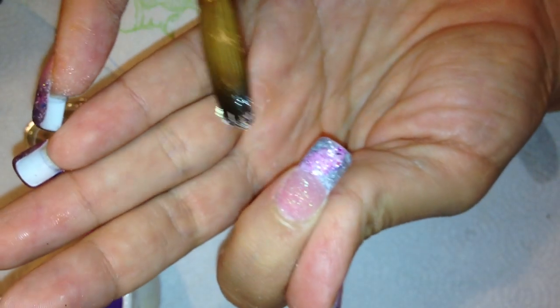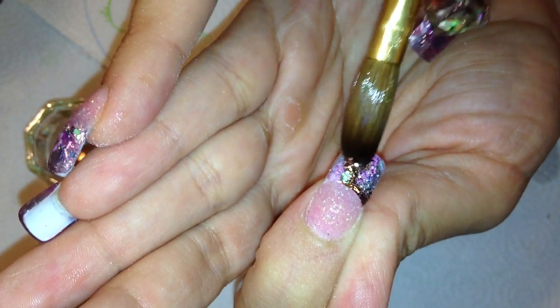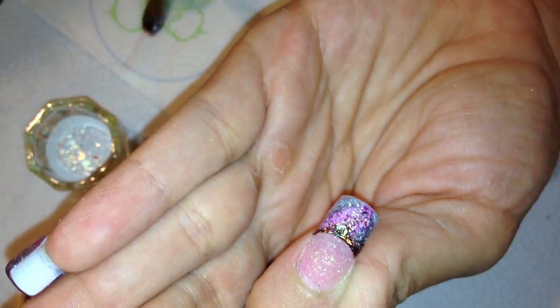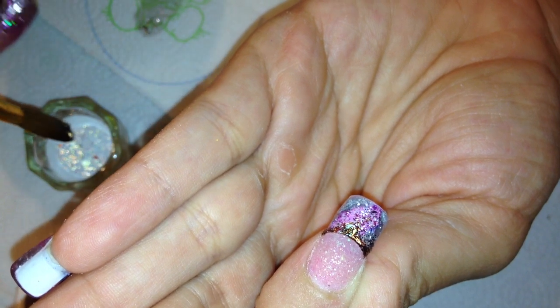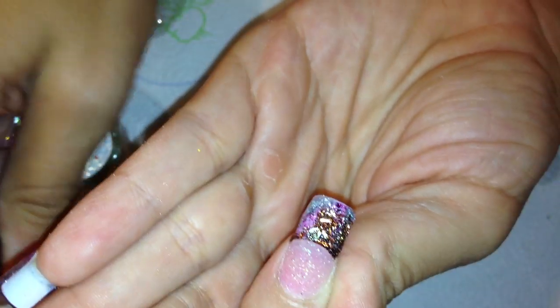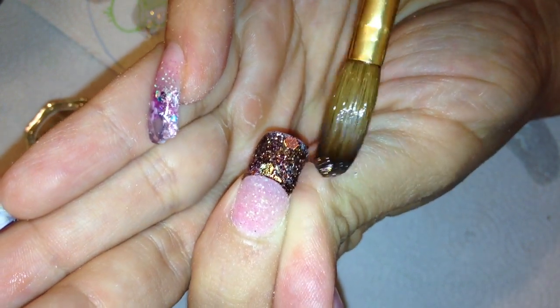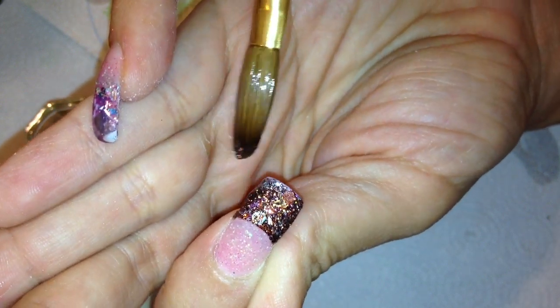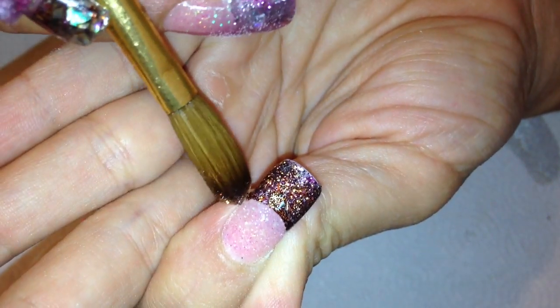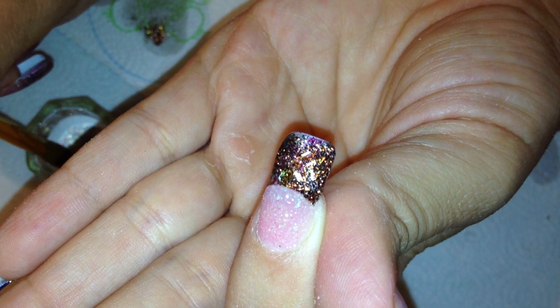I've already got the glitter mixed up with my acrylic. I'm going to get my monomer, press my brush, fly it in there to get all the bubbles out, and then pick up just a small amount because I don't want this really thick — I'm going to be encapsulating the shell. I'm going to start by pushing it along that smile line, doing this very very thin, much thinner than you would do for a regular backfill. Make sure you get it all the way up into the corners of your smile line.